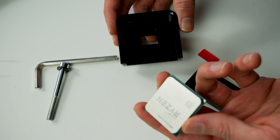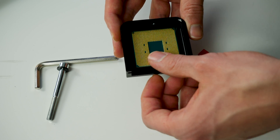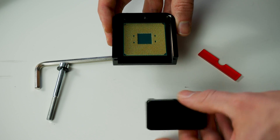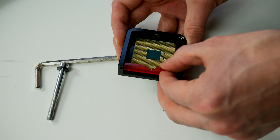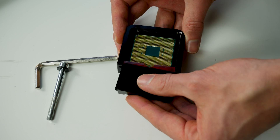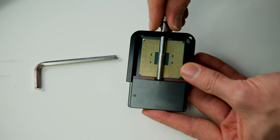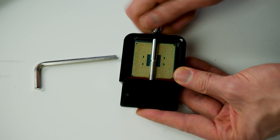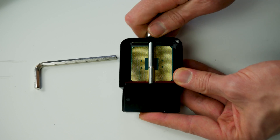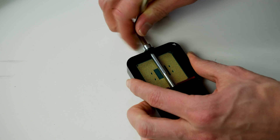We just take the Ryzen CPU and put it inside the Delid-Die-Mate 2 with the heat spreader on the bottom. Insert the slider and also make sure you insert the small adapter first for an even spread of force to the PCB. Insert the screw carefully — just make sure you don't bend any pins while inserting the screw, but if you're careful it's not really a risk. Then take the hex key and we start delidding.